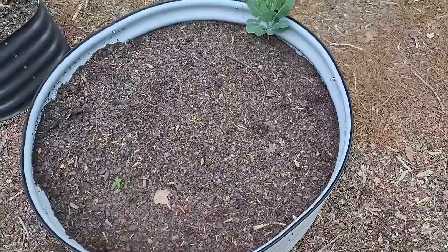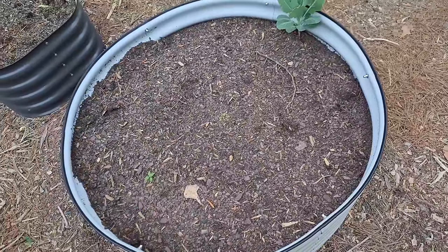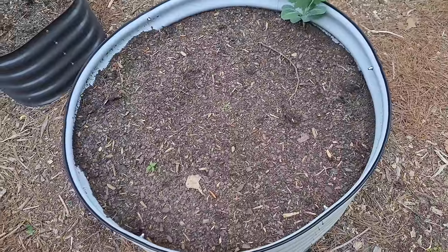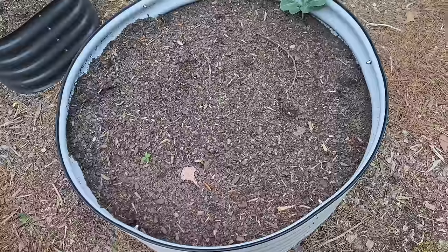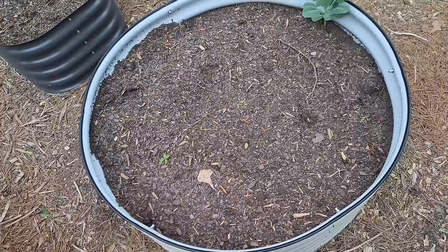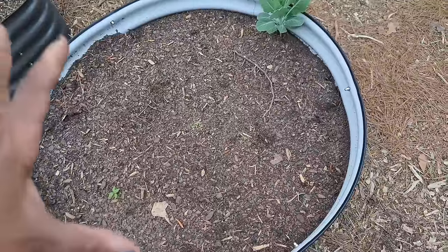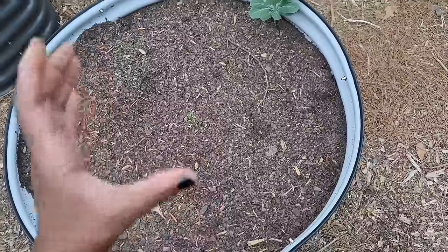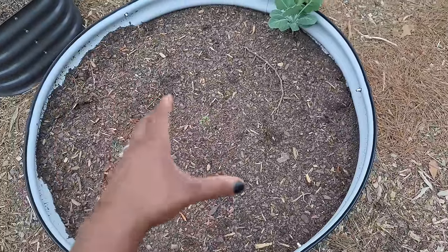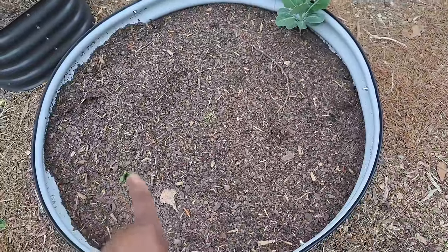I feel like circle beds are harder for me to plan out — I don't really know why, but the shape just makes it hard to imagine how I want it to look when everything is grown in. Right now I think I'm going to plant some tall flowers in the middle and allow that section to be flowers, then plant bush beans all around the edge.